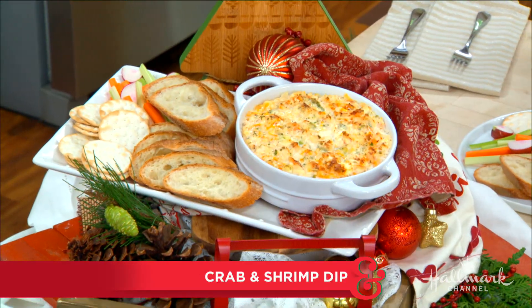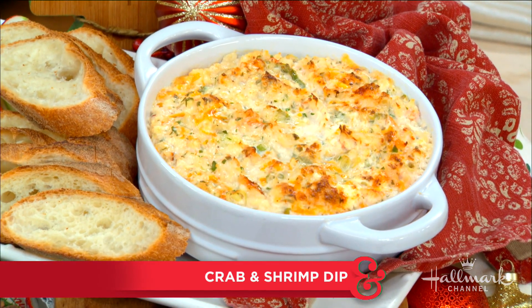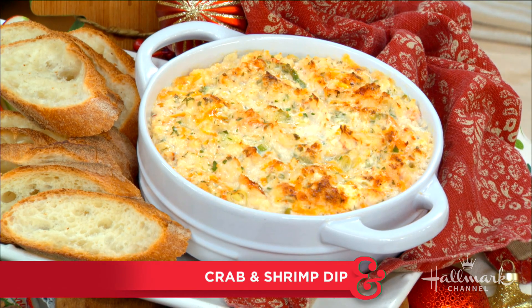Meanwhile, we have made our way into the kitchen, and our first guest is making the ultimate appetizer that is so delicious, your guests might just go in for a double dip, but then you can just smack their hand. No double dipping! Welcome back, our good friend Danielle Cartes.